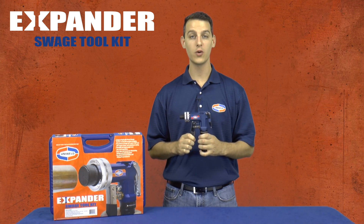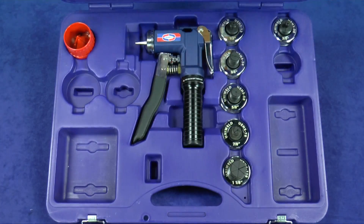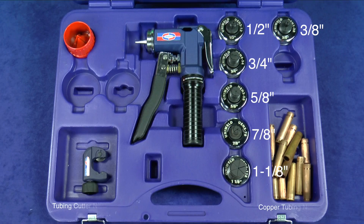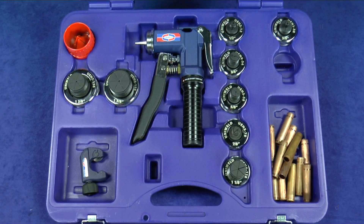You can also reround deformed tubes and fittings. The kit includes the compact hydraulic power swage tool and 6 posi-lock quick connect expander heads for sizes 3/8 to 1 1/8 inch OD tubing, an inside-outside deburrer, and carrying case with storage compartments. For expanding larger size tubing, expander heads 1 3/8 and 1 5/8 are available and sold separately.